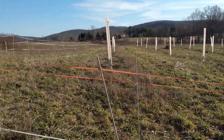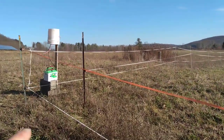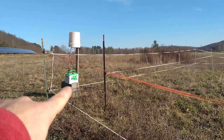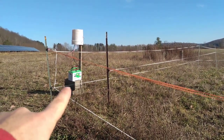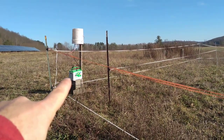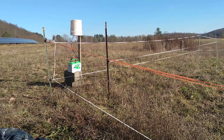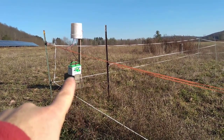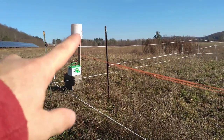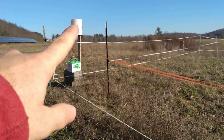Just a couple days ago we installed this electric charger unit with a battery. This is just a battery charger with a house plug, and then we bring it out. It should run for a while, and then we'll just replace it with another charged battery. We could always hook up some solar to this system — that's just a five-gallon bucket over the charger.